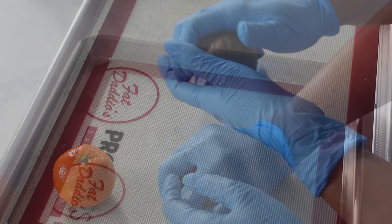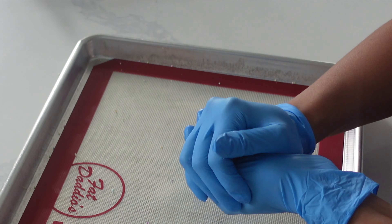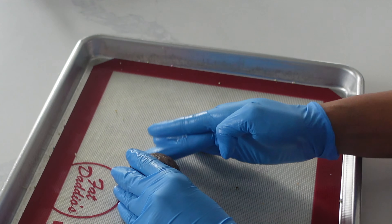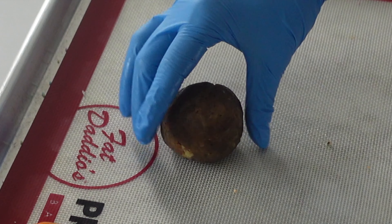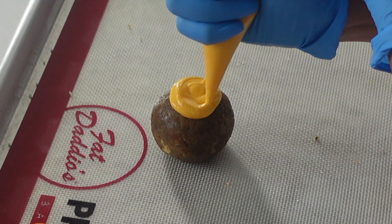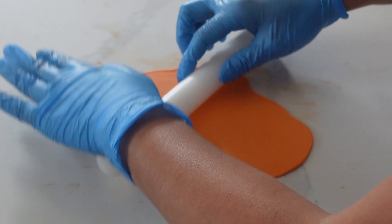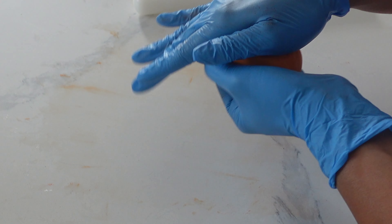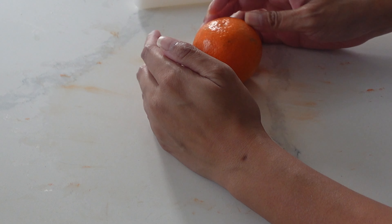Moving along to the final item. Now originally I was going to do sausage cake pops, but I thought it might look slightly strange if I didn't pull it off to a tee, so I decided to go with something a little bit more safe — a giant orange cake pop. I'm a little hard pressed to call this a cake pop because it's not going to be covered in chocolate; it has a little bit of frosting on there. So I'm just going to call it a mini orange cake, and this is one of those things that came together relatively quickly.